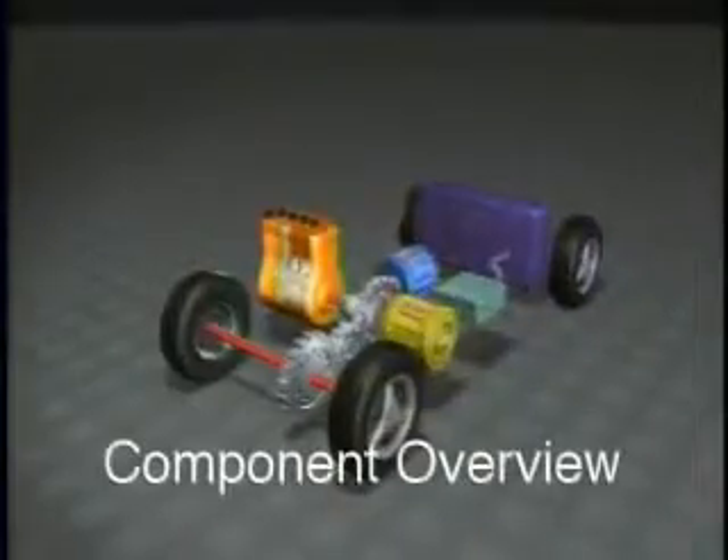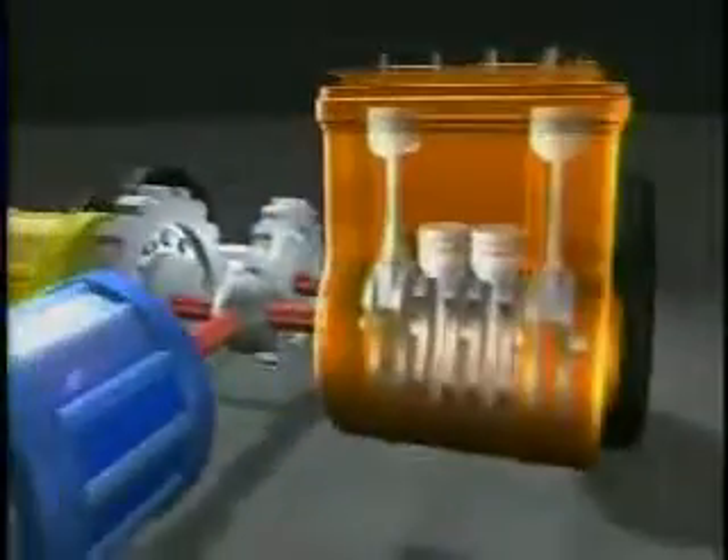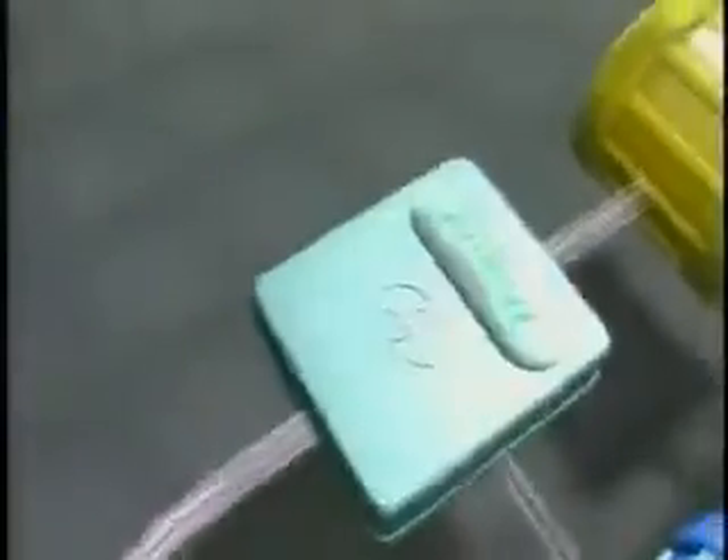This animation demonstrates the flow of energy between the five key components of the Toyota Hybrid Synergy Drive: the gasoline engine, the generator, the inverter, the electric motor, and finally, the battery.